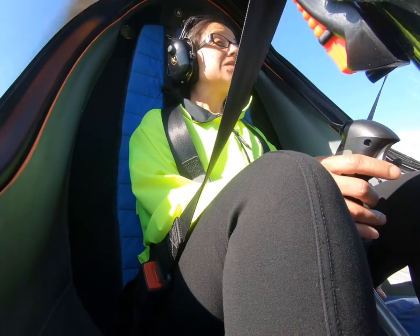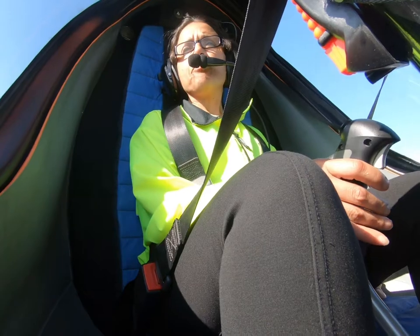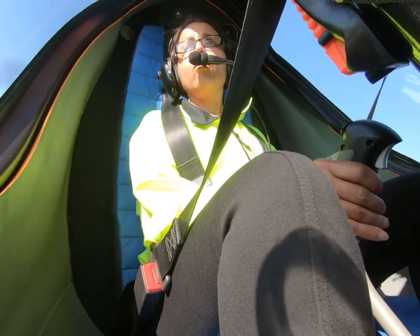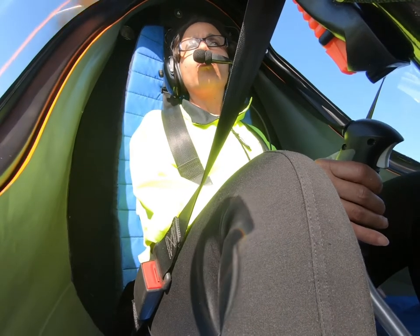Alright, let's go ahead and make a right-hand turn here. A little harder, to the right. There we go. Whoa — really good, really good. Alright, and now we're going to straighten it up.